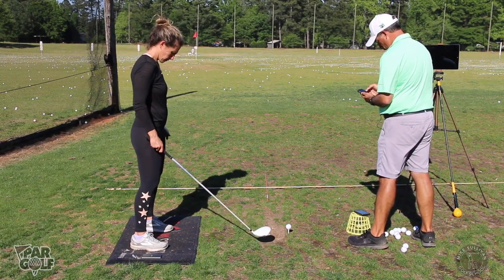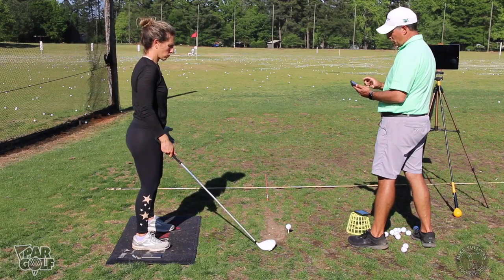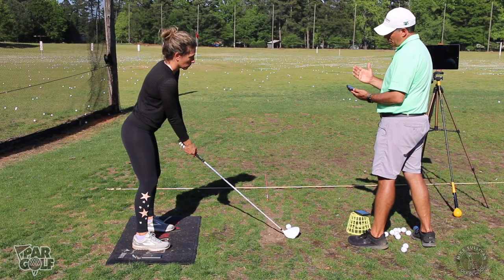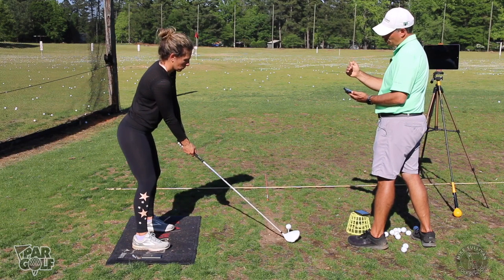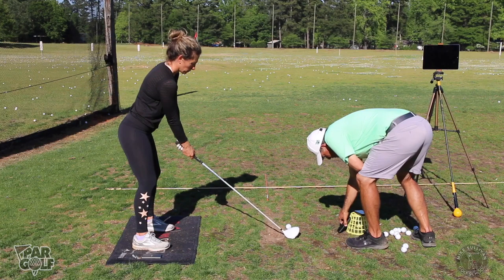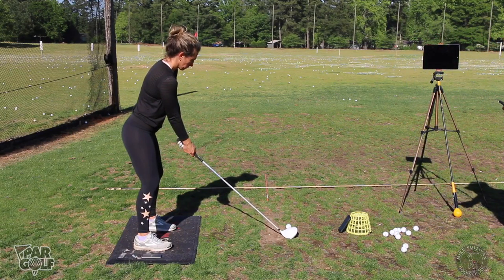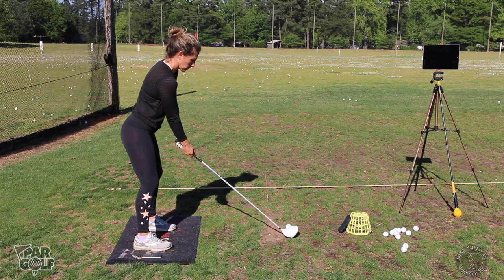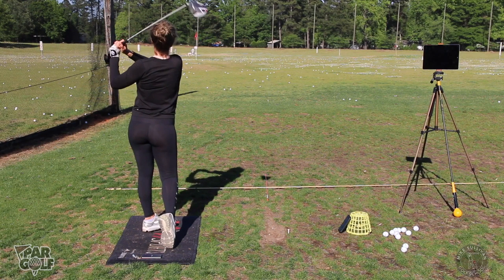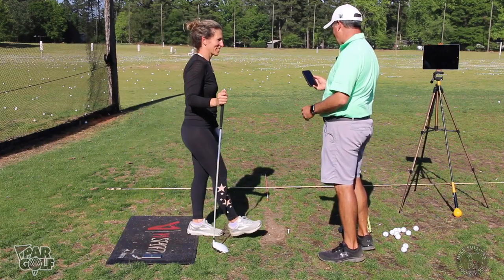When you set up you've got a little spine tilt — your head is back behind the ball. So maintain that depth: as you turn your shoulders back, you're moving back with your shoulder. How about that! Perfect Motion again — good job. I don't know if I want to play tomorrow now!